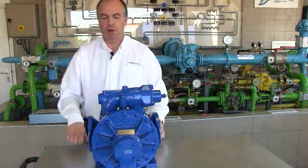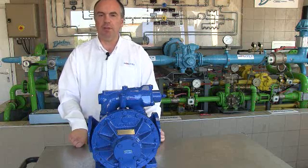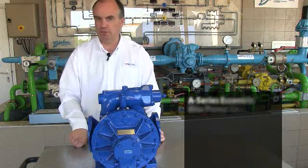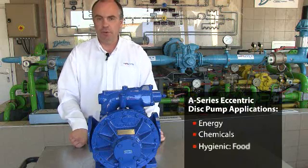This pump has been produced for close to 50 years now and has been used successfully in many different application field areas such as energy, chemicals, and food.